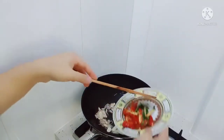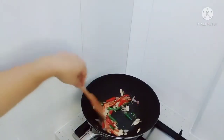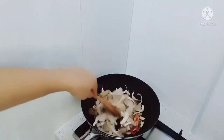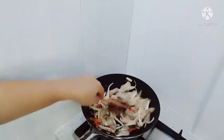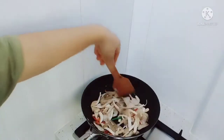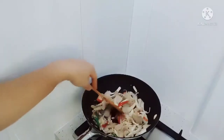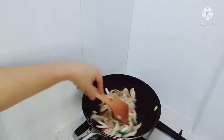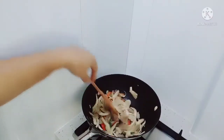Oke guys, sudah wangi bawang merah bawang putih. Masukkan cabai. Selanjutnya masukkan jamur tiram. Yang penting tetap masak sayur. Tumis-tumis dulu sampai sedikit layu gitu loh. Memang agak layu gitu loh. Nanti tinggal masukkan bayamnya.